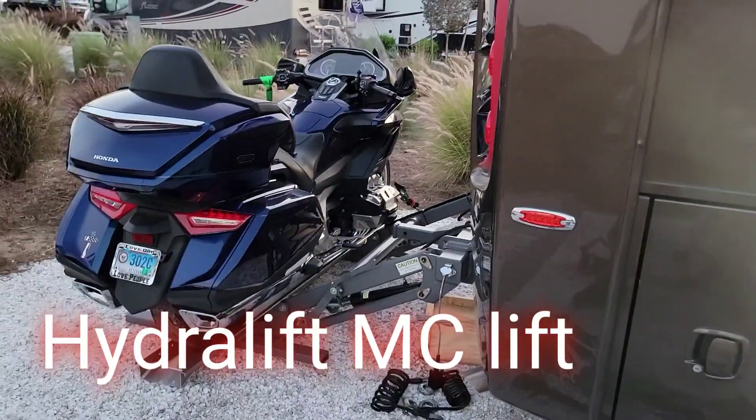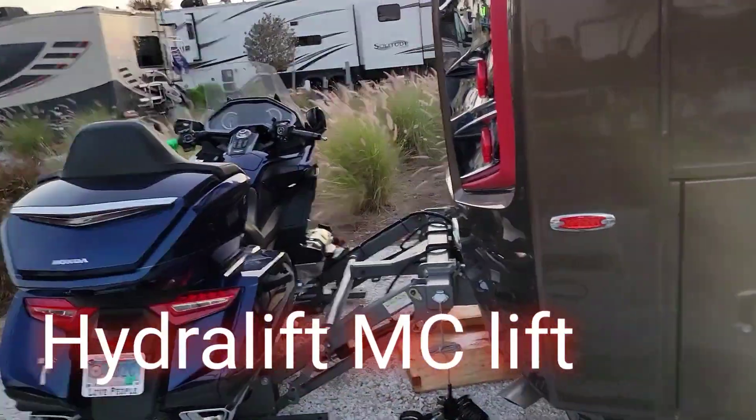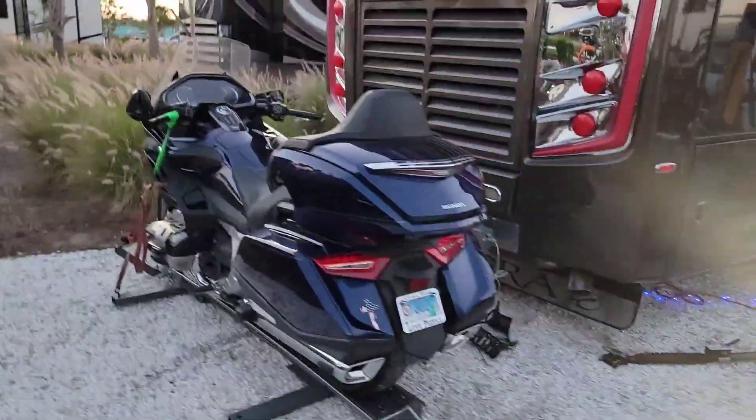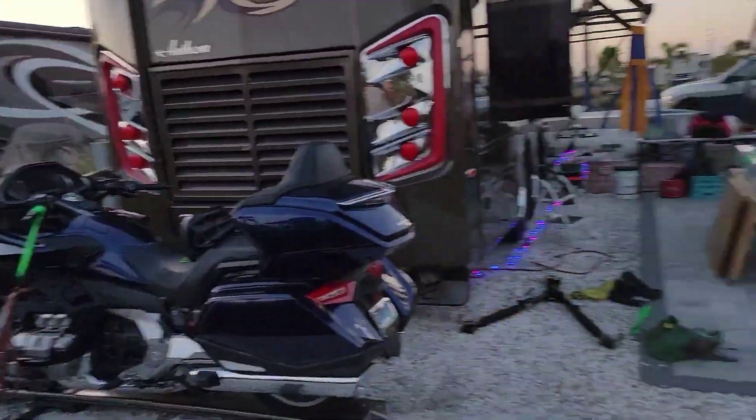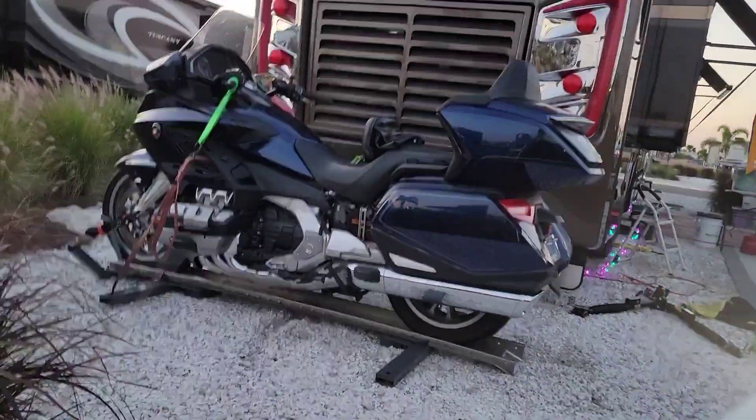My install is complete on my Hydrolift. I've got the motorcycle on it and I've had it up in the air. I brought it back down — let me set this up so I can show you exactly how that works.